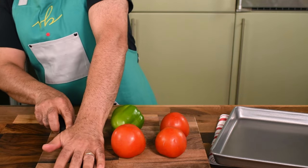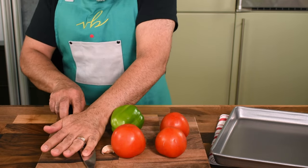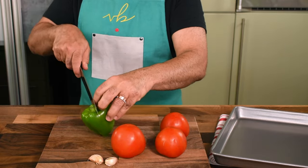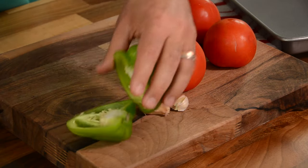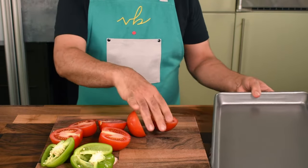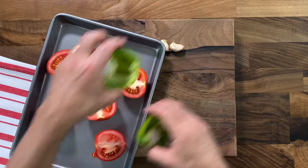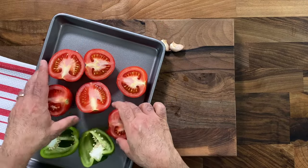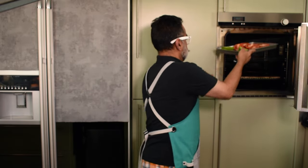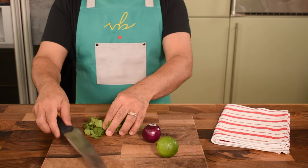We start by getting our vegetables organized. Got two cloves of garlic with the skin on — I'm going to lightly crush them with a knife, just flatten them to open them up. Green peppers, cut them in half. Tomatoes, again cut them in half. No need to cut them into smaller pieces because these are now going to go into a roasting tray to bake in a preheated oven at around 200 degrees centigrade or 390 degrees Fahrenheit for approximately 18 minutes. This gets them charred and cooked with a very nice flavor from roasting on the grill.